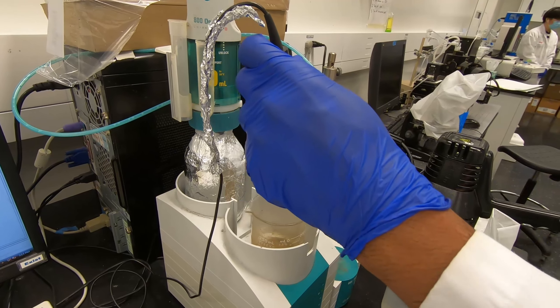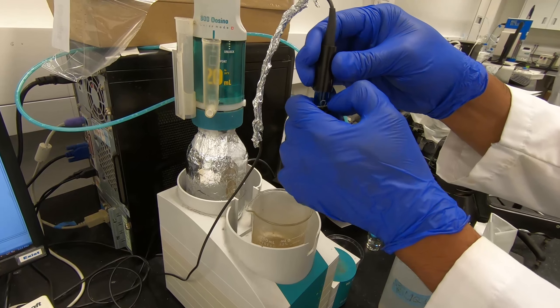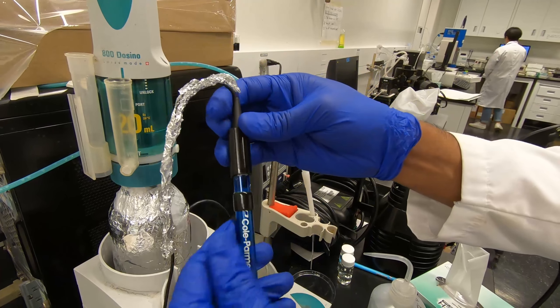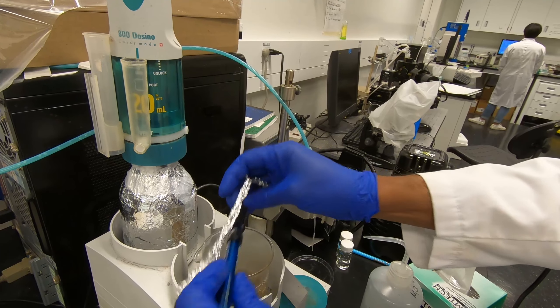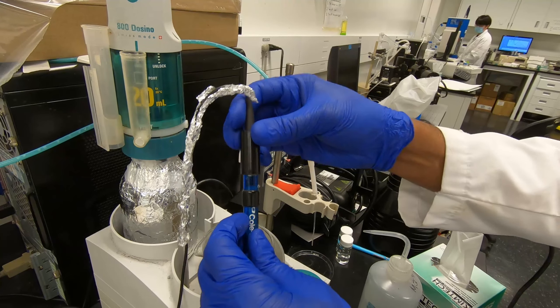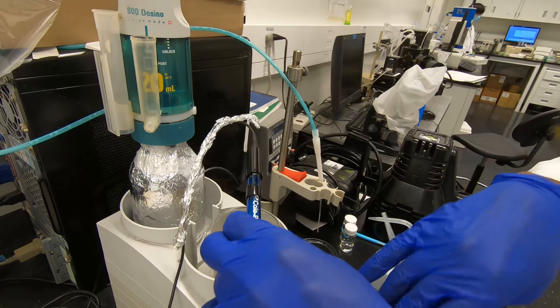They recommend replacing the electrode solution every time when putting in a new sample. So we should replace it this time. We may be using this solution too.